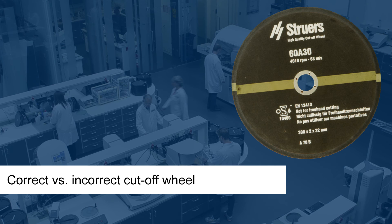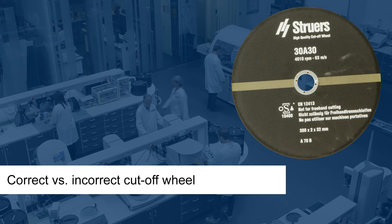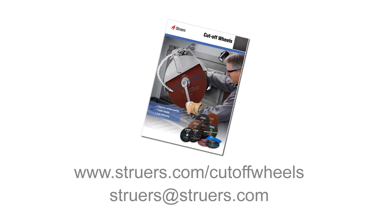Here is a comparison of two different cutoff wheels after cutting the same specimen. The correct cutoff wheel is significantly less worn than the incorrect one. Thank you for watching this short presentation — if you have any questions, please contact Struers.